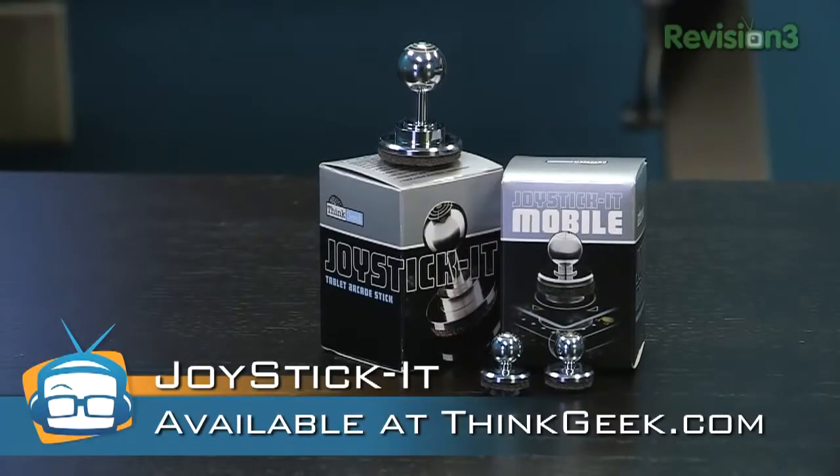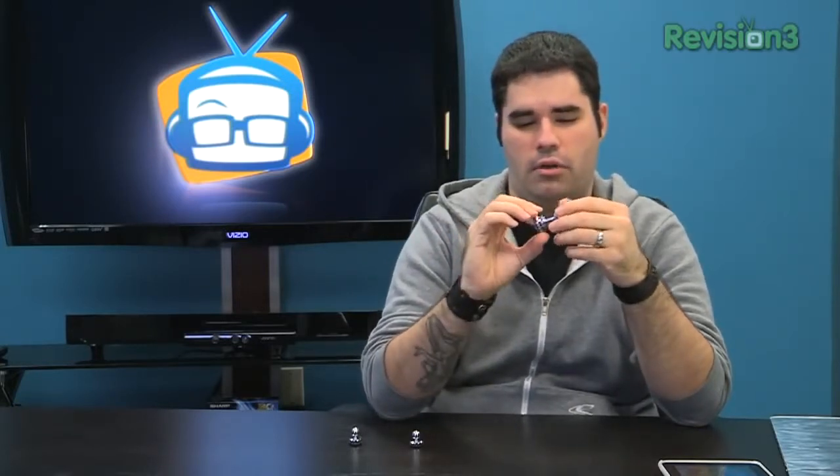This is the Joystick-It, and as the name implies, it's a joystick meant for portable gaming. It's made by ThinkGeek.com. The build is really simple — it's a solid construction, and this is machined out of a solid piece of aluminum.